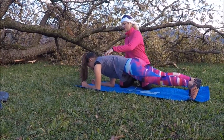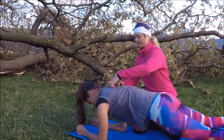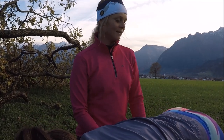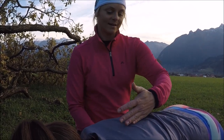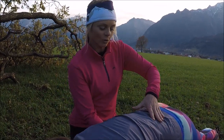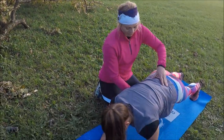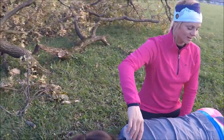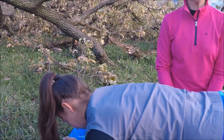Eine unserer Lieblingsübungen ist der Plank, ganz klassisch: Unterarmstütz auf den Ballen, und dann wirklich schauen, dass die Wirbelsäule gerade ist und man einen stabilen Rumpf hat. Man muss bei der Übung ganz zentral den Bauch anspannen, den Kopf in der Verlängerung der Wirbelsäule halten und diese Position einfach halten.